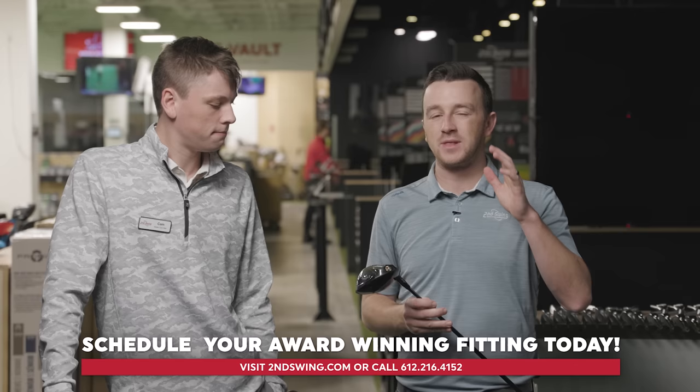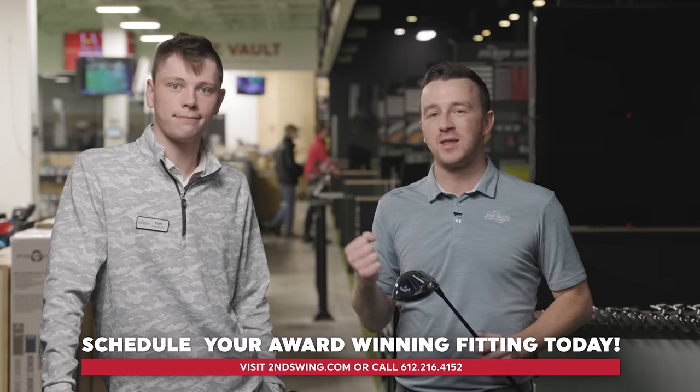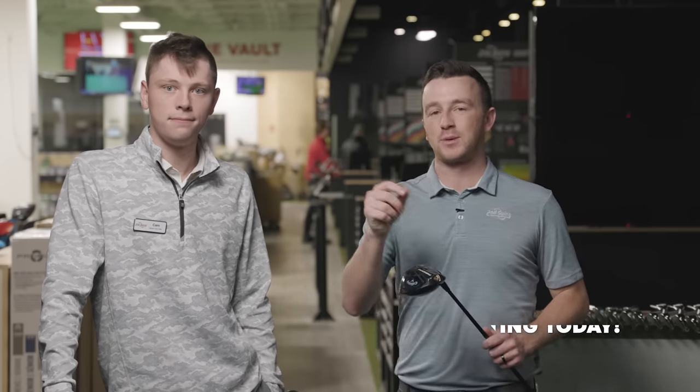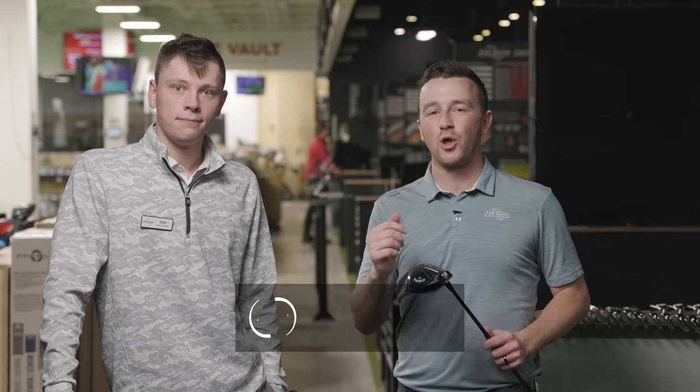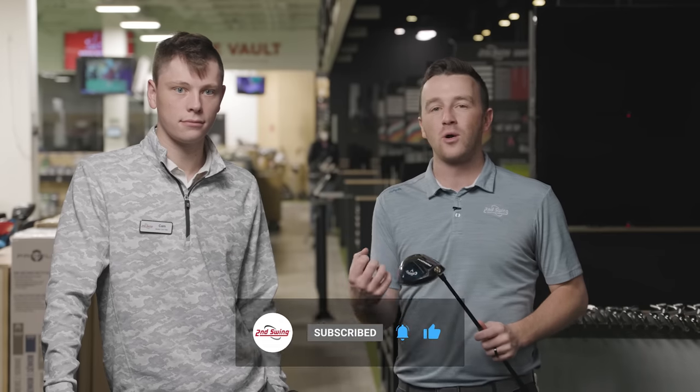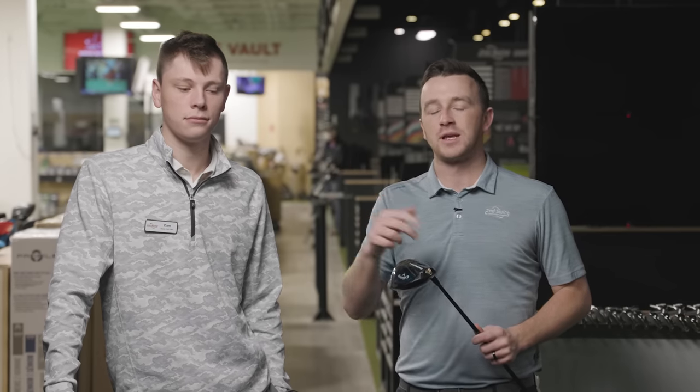These low spin models are available in the fitting bays at Second Swing. Schedule that fitting, get with an expert like Cameron who will take care of you, make sure you're hitting longer, straighter tee shots, and ultimately playing better golf. Thank you all for watching — stay tuned for more comparisons in the future, and we'll see you next time.